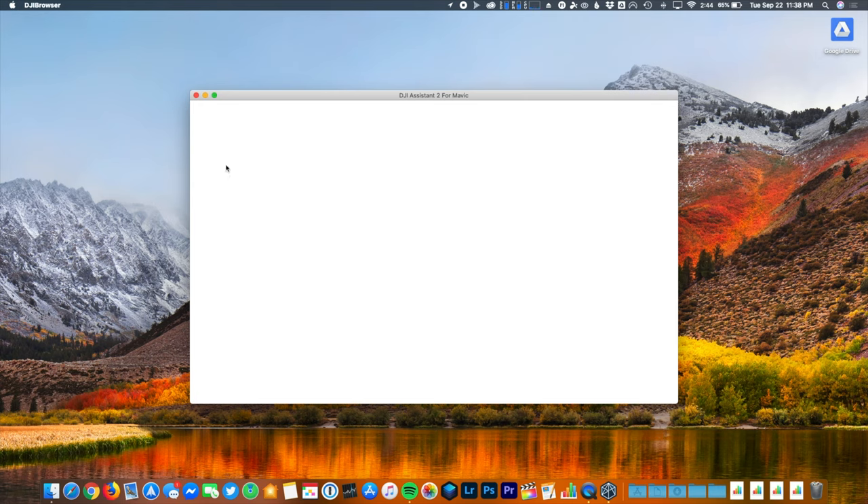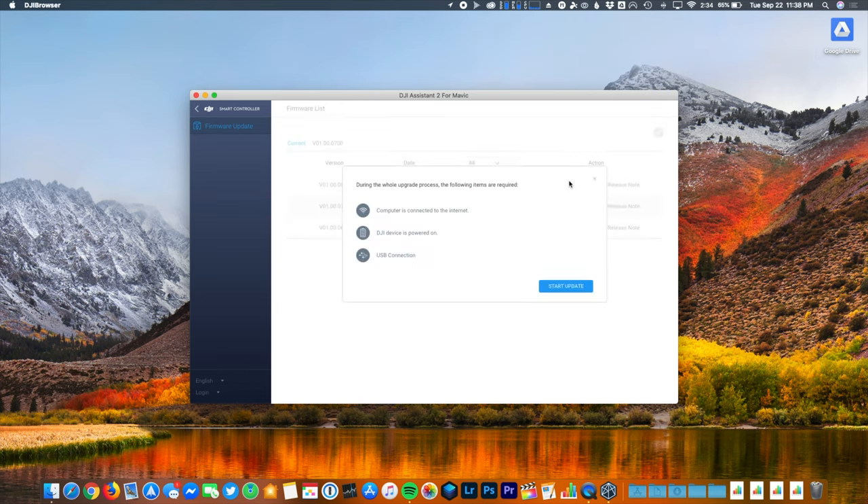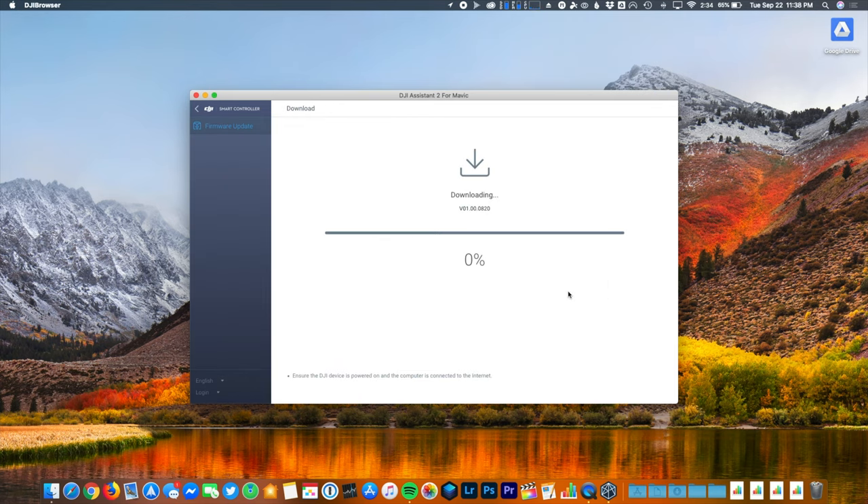To move forward, select your smart controller from the menu and then find the newest firmware version, which should be sitting at the top. You can check out some of the details about this update on this page, but for the sake of this video we'll just be moving forward with the update itself.